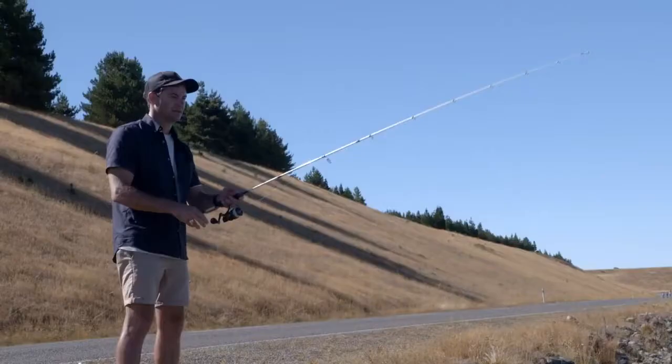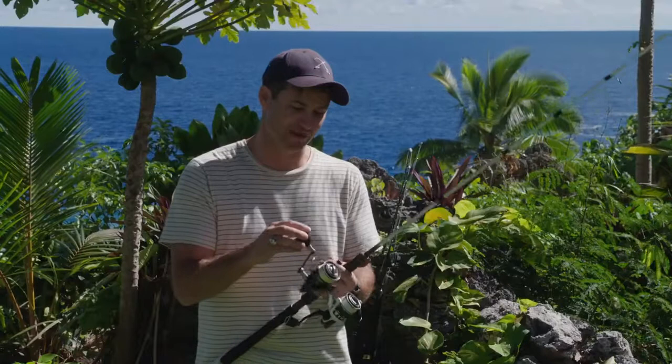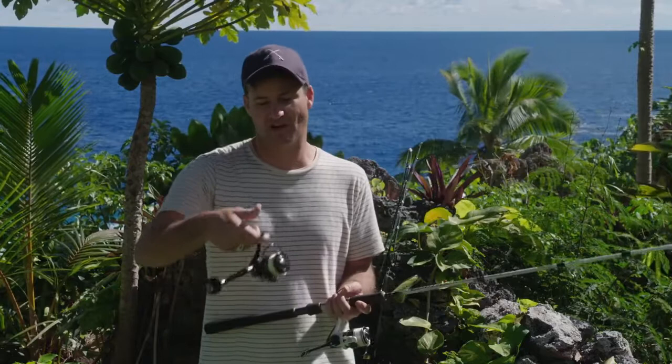I've put this through its paces, catching everything from salmon down in the Tekapo channels, and I've even caught kingfish on this rig as well. It's again just a beautifully light, well-balanced kit. And it's not at the top end of the price bracket either — this gear is all reasonably priced. If I was softbaiting or flicking lures around regularly, this is exactly what I'd use.